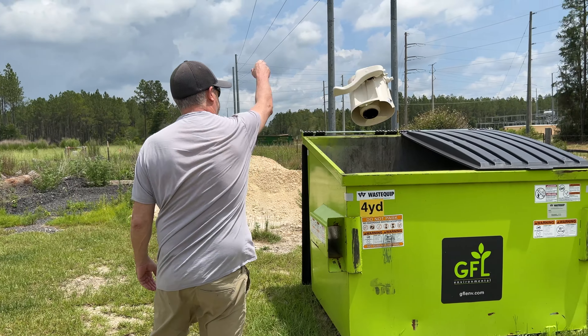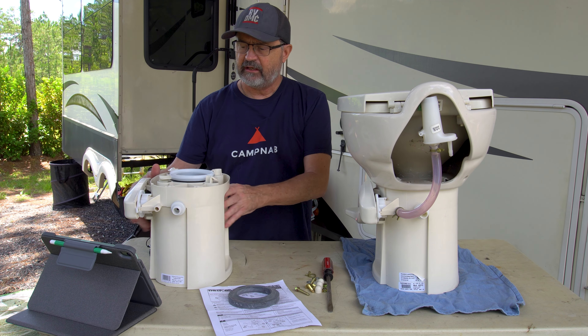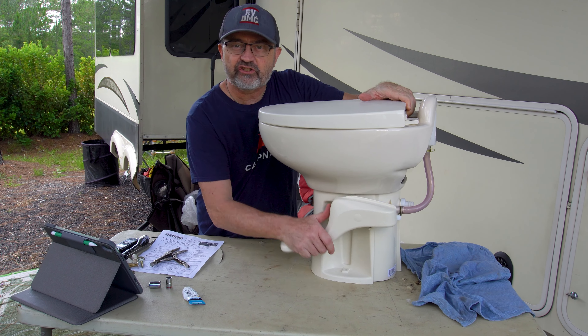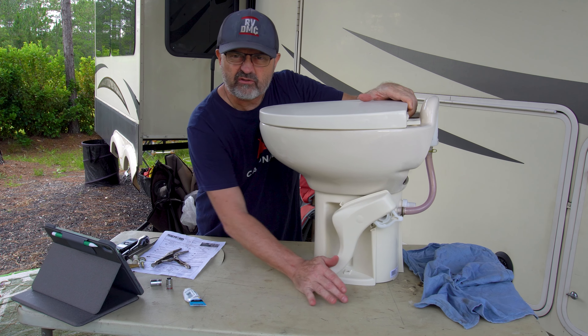Why am I tossing my toilet instead of replacing all those little parts and pieces? Let's just get the entire base. Oh, that moves so much smoother now than our old handle — just sounds good.